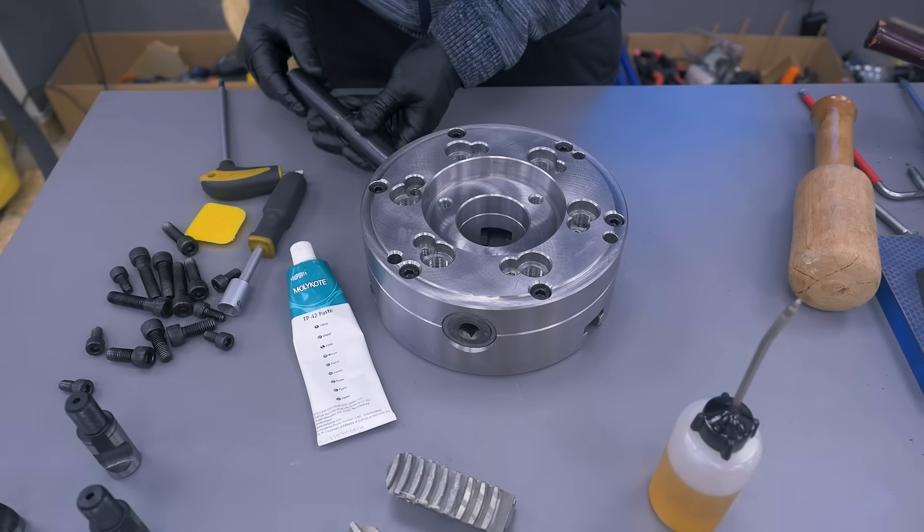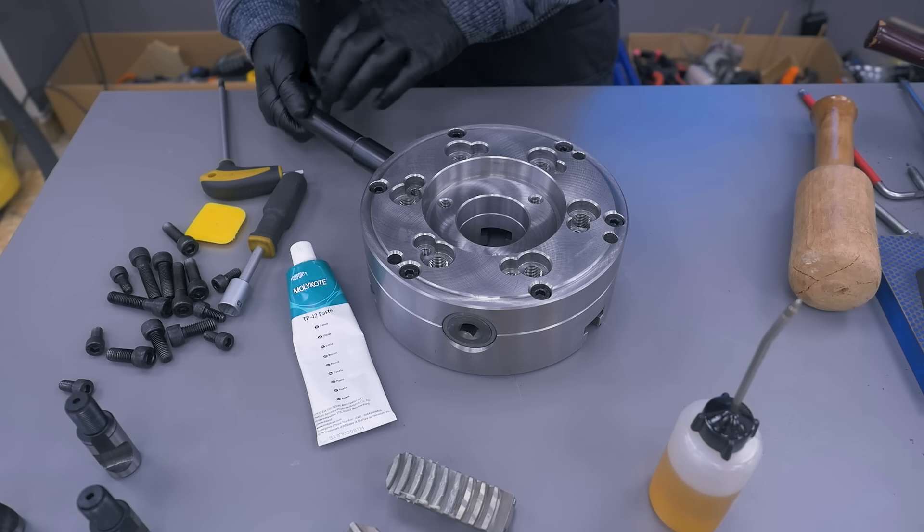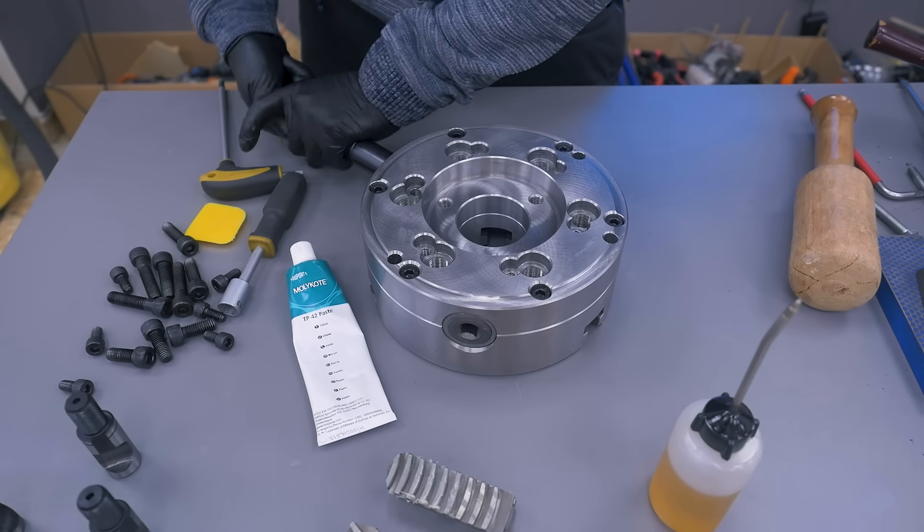Since this paste has a pretty high viscosity it spins pretty tight, but it's smooth.